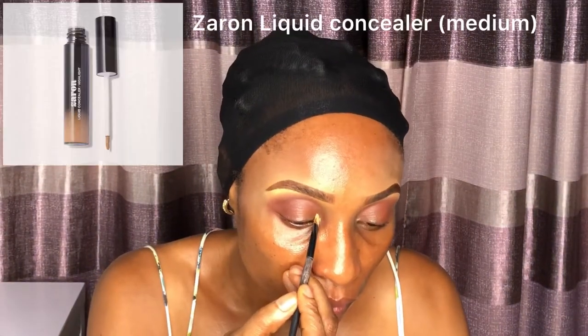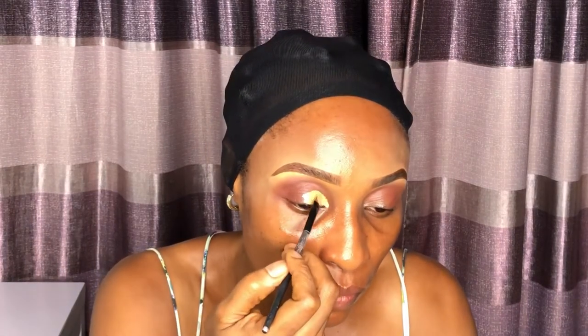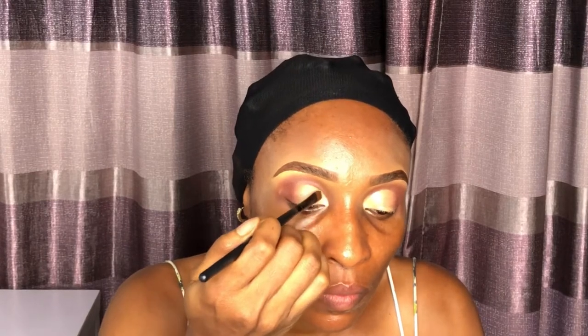For my lid I am using the Zaron liquid concealer in medium as my base. Concealer on your lid helps to cover up discolorations and veins, and it also helps to create a smooth canvas to work on. Blending your concealer to your eyelid is very key to avoid creasing when you apply your eyeshadow. I am going in with this beautiful bronze warm shadow from the Makeup Evolution blush palette, using this flat eyeshadow brush from the Zaron professional brush set. I just love how warm and natural the shadow is.